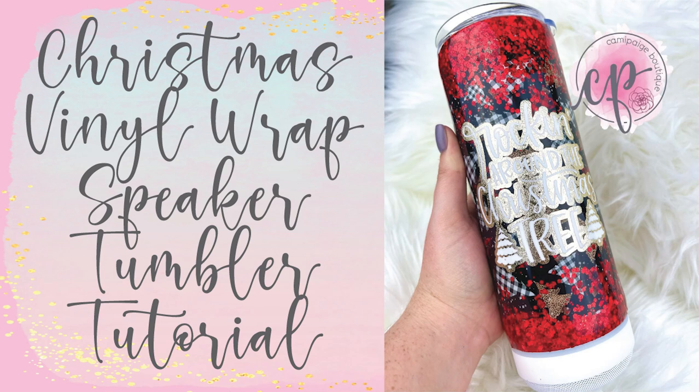Hello and welcome to another tutorial from Cammie Page Boutique. I'm Brooke Tannehill and today we are getting festive again with this Christmas Vinyl Wrapped Speaker Tumbler. This design is very popular this time of year because they're pretty quick and easy to make for customers during the holiday season. This cup has a surprise up its sleeve with a Bluetooth speaker in the bottom that connects to any device and can play your favorite music. I'm currently rocking out the Christmas classics, but you can listen to anything that floats your boat.